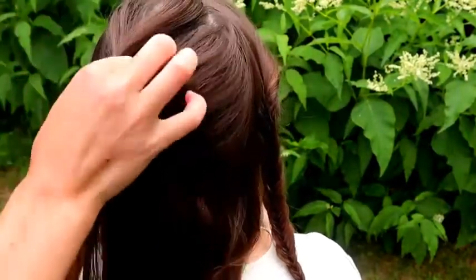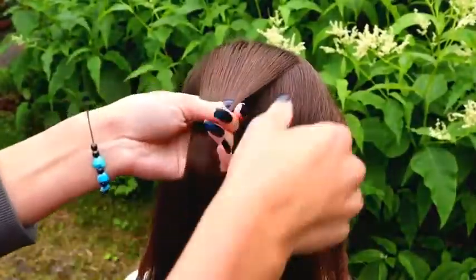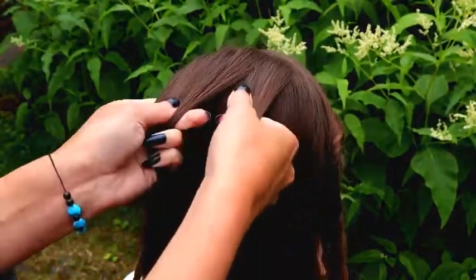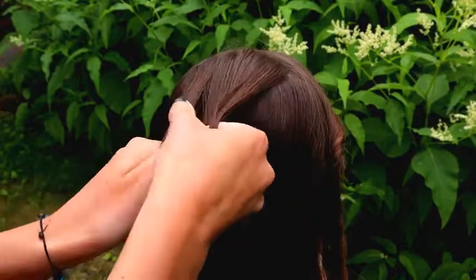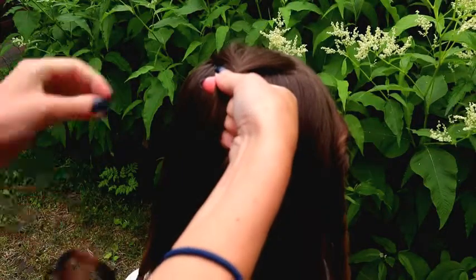Now I am creating the French braid. Divide the section into three strands, and start the braid by bringing strands from the side over to the middle.